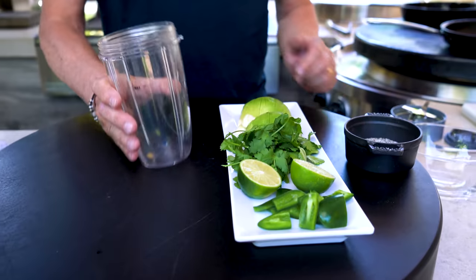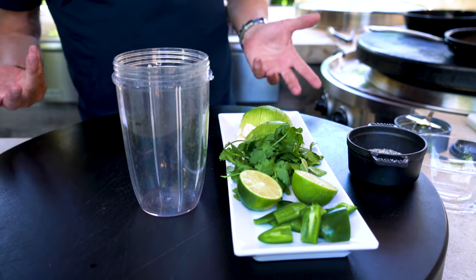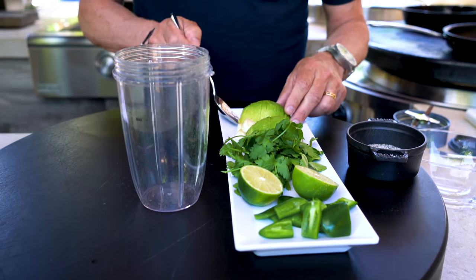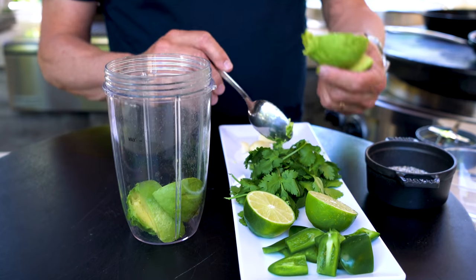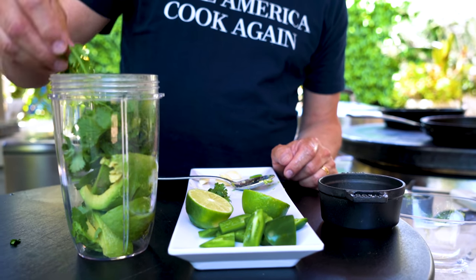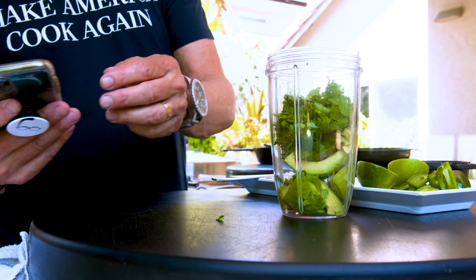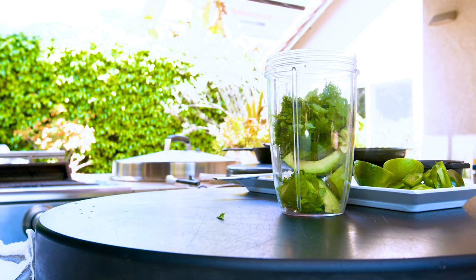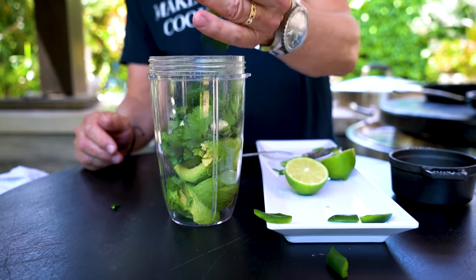It goes like this. I'm going to use a bullet to make this — you could use a blender, a processor, or just do it all by hand. We begin with one whole avocado that I've cut into a few pieces. We'll just drop this in. Cilantro — and if you don't like cilantro, tough titties, start to like it because it's delicious. Three cloves of garlic. Got a jalapeño here that I've taken the seeds out of and cut up.